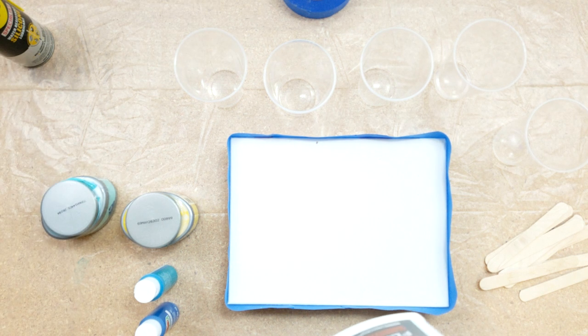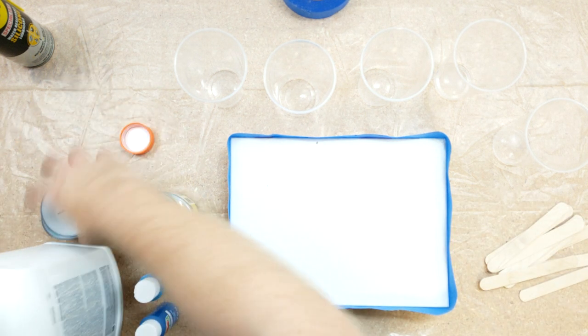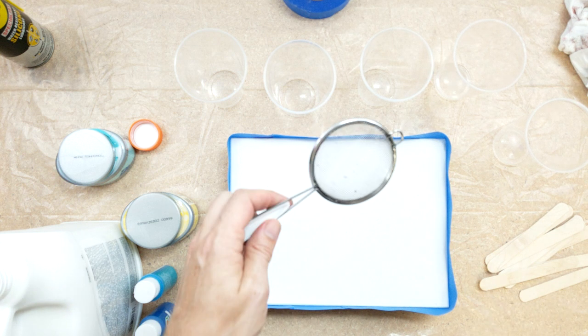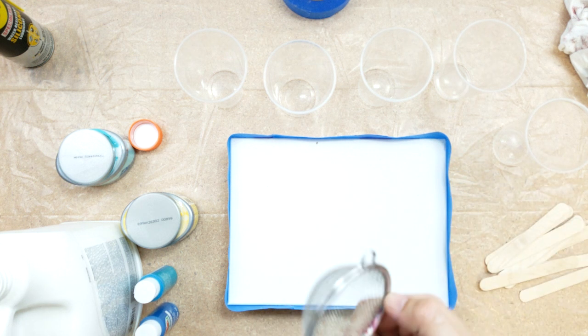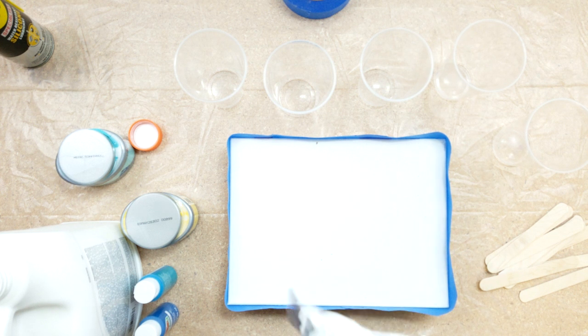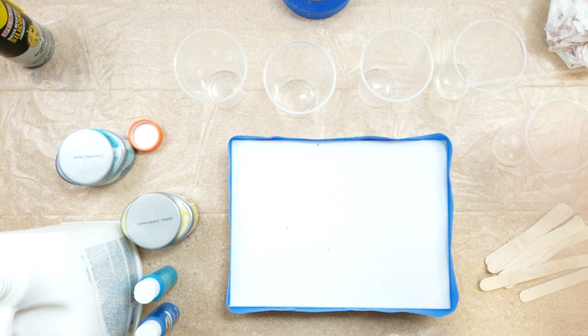We're going to start off with Floetrol because it's the best - and I haven't shaken it yet. I've not worked with these Apple Barrel paints before, so I'm just hoping and assuming they're exactly like all the other paints. I'm grabbing my strainer from the water cup - one of you guys suggested this and it's a fantastic idea. I have a bucket of water and when I'm done with these I just drop it in. Let's get some Floetrol strained up.